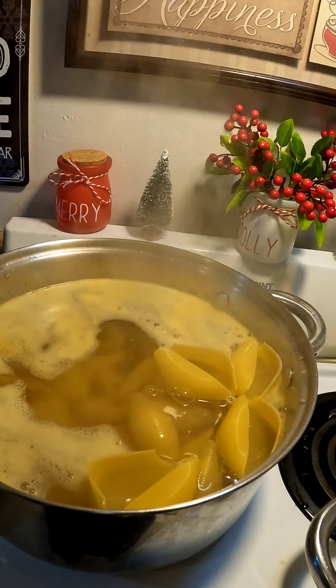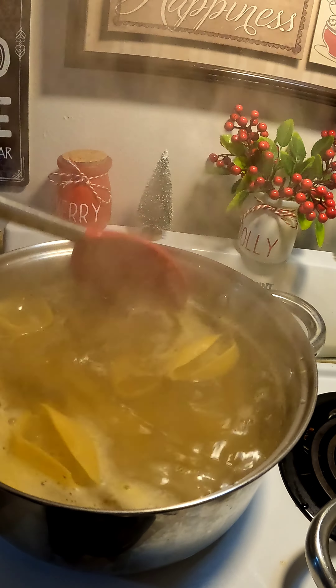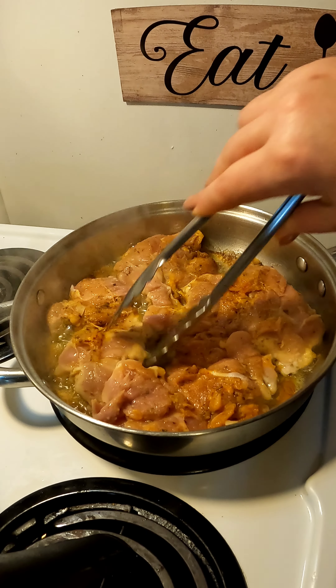Meanwhile, we're going to start cooking our pasta. Now that my water is boiling, I added some chicken bouillon — it's just going to give it more flavor. Then you're going to add your jumbo shells and cook them a little less than what the box says.